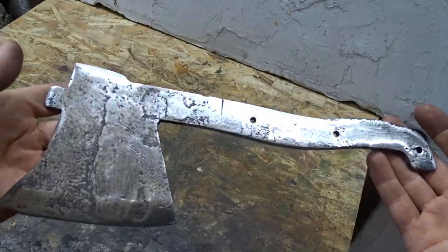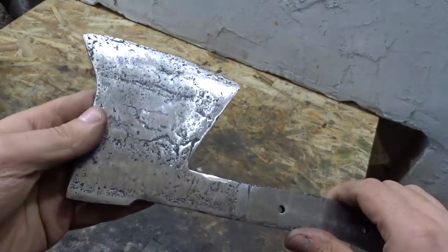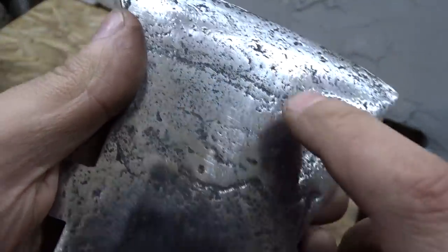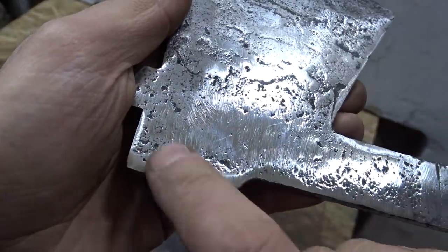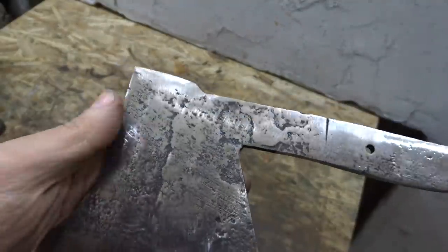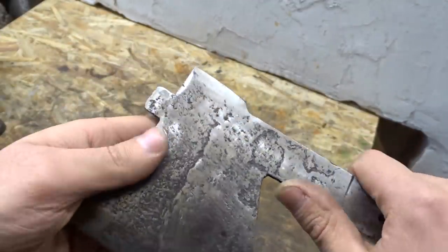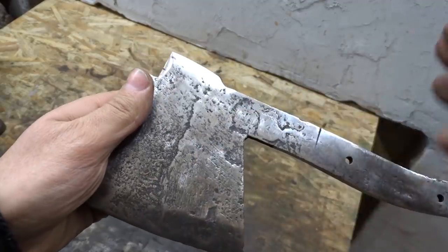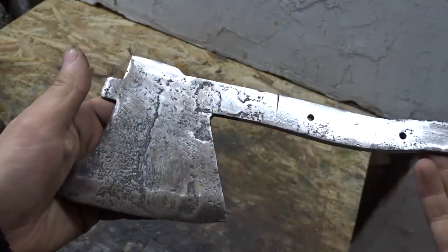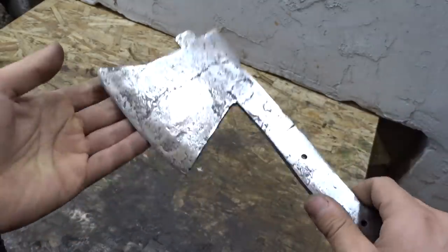Well, that's what we have after working with the angle grinder machine. As you can see, there we have deep holes and also the effect of high corrosion. For me it's not good — the axe is in bad shape, and if I start again working with the angle grinder I will lose a lot of metal, and the main thing is I will lose the weight of the axe.